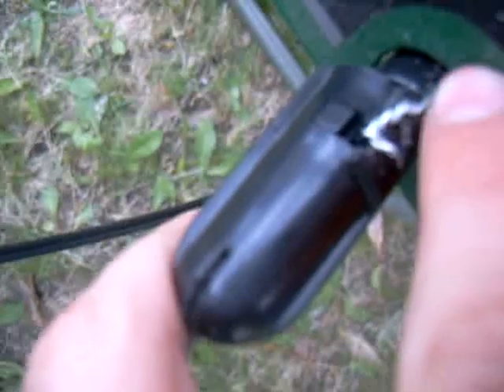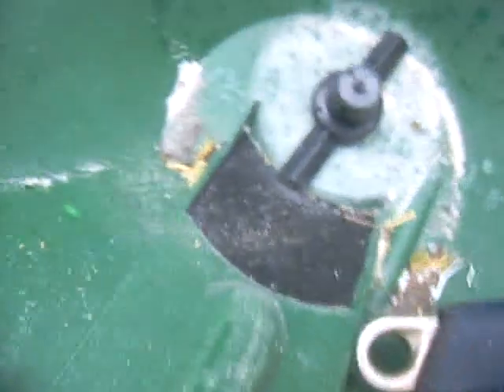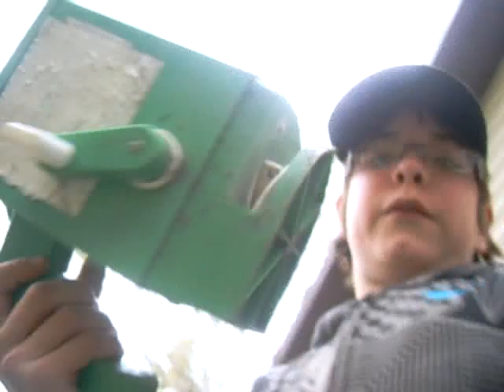Hey everybody, I fixed my broadcast spreader. I kinda did a little redneck fix — I just drilled a hole through there and up there, where you can see where the hole is. I drilled a hole up here, around here, and just ran some wire through and tied it off. As you can see — ta-da! It works. Pretty glad about that.